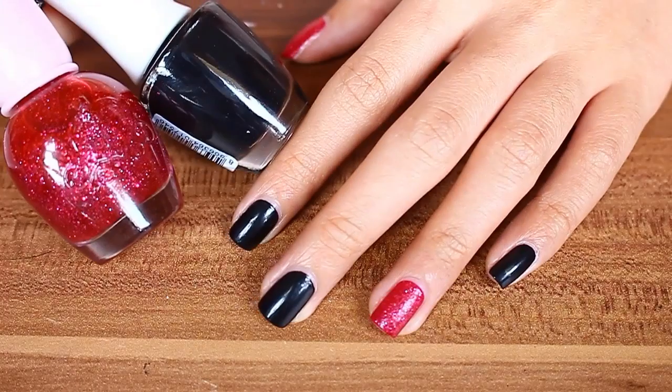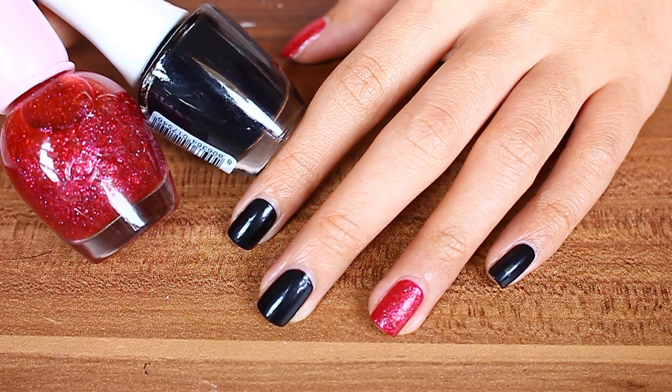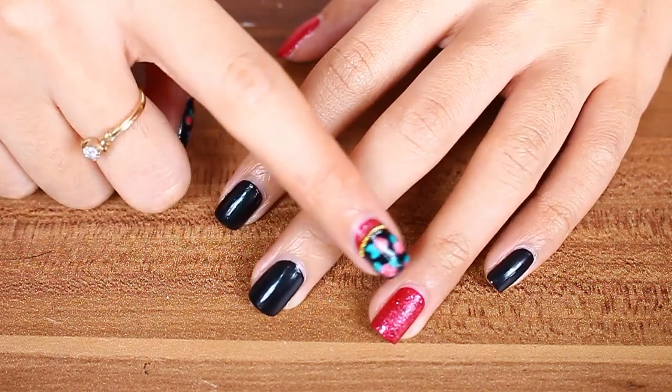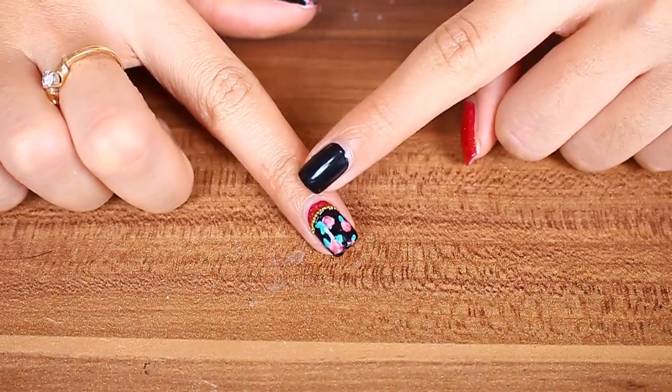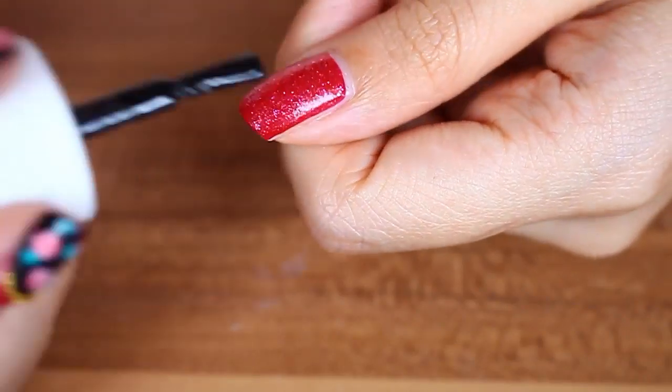Alright, first paint two of your nails red and the rest black. You can choose whatever finger for each color. Like here on my left hand, I put the red nail polish on my ring finger and my thumb, while on my right hand, I put it on my pointer finger and my pinky.